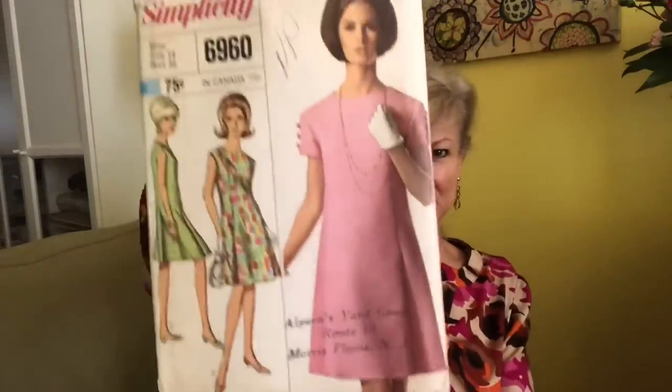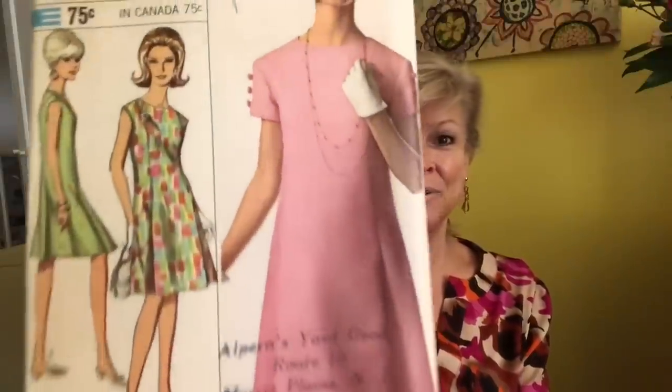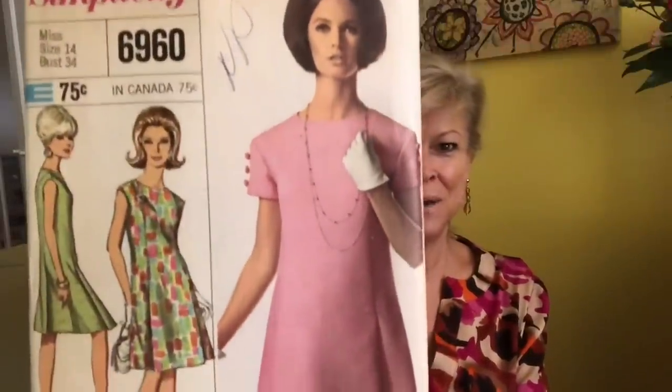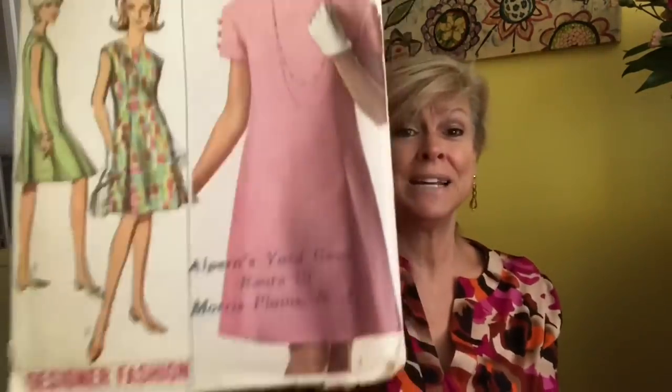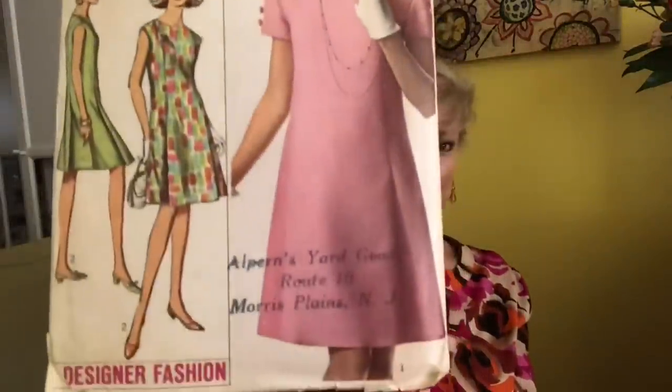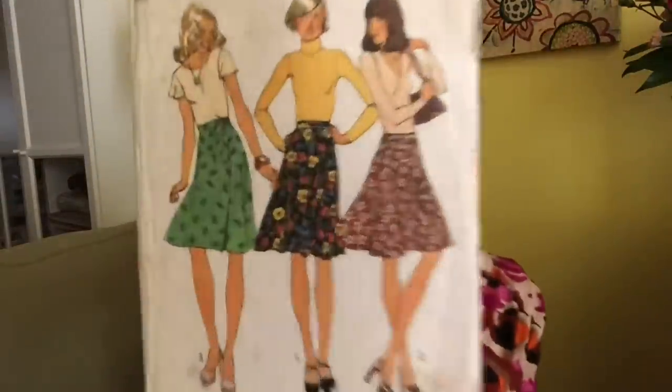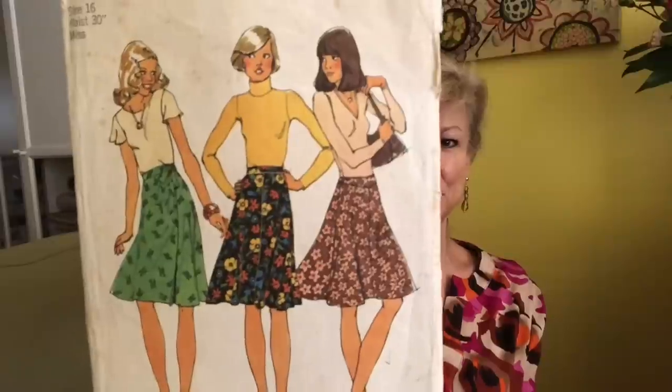Simplicity 6960 — I'm guessing late 60s, and this is a great dress. They made it out of that heavy-duty polyester there; I would not choose that but I could definitely see making this. The high necklines are all making a return — have you seen the real high kind of prairie look with the little ruffled necklines? That is very popular. This is a designer fashion from Alpern's Yard Goods in Morris Plains, New Jersey.